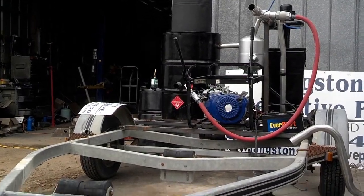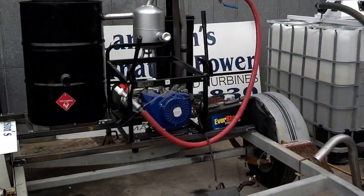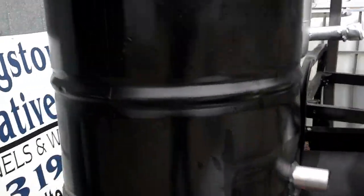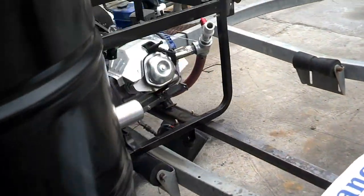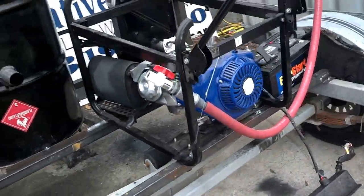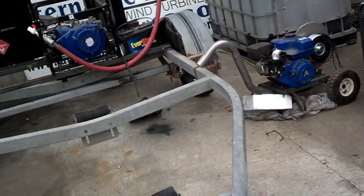So we'll let it run there for a minute. I'll pick it up and show you some of the temperatures. As you can see, I don't have a generator on it, just a motor running. The 16 horse seems to like it better — I think it puts out a little too much gas for the 6 horse.